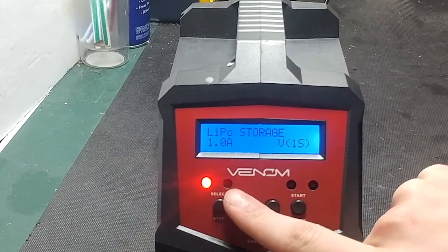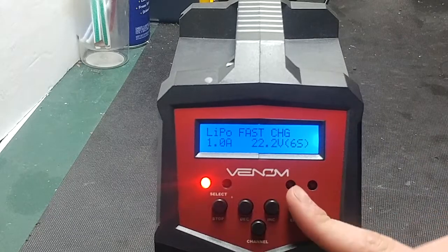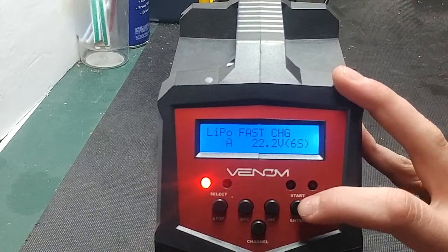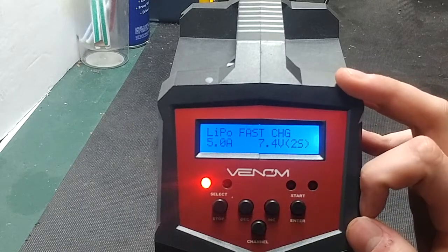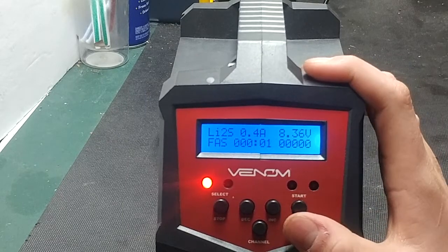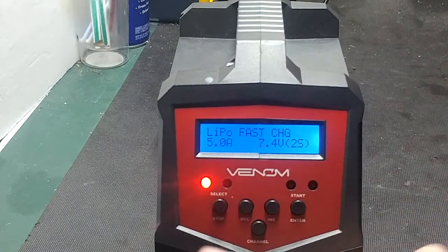For fast charge, you can set the amperage to five amps. Set it to two cells, press and hold, and it will begin a fast charge — this will charge the battery significantly faster than standard charge mode.